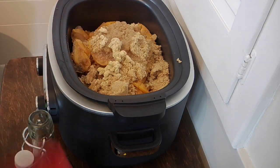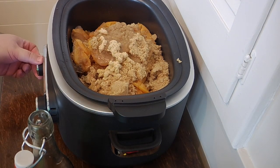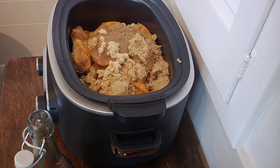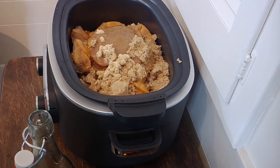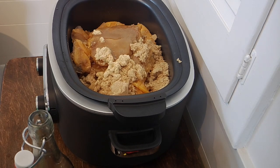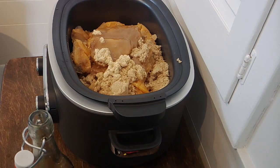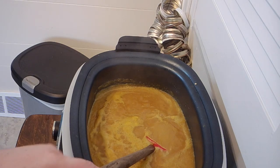I've got all that in there. I'm going to turn this up to high because I want to bring it up to a boil first — not a hard boil, but I want to get everything heated through thoroughly. Then I'll turn it down to low to let it simmer and reduce. After that I'll take a stick blender to it, blend it up, and we should have peach butter. I'll bring you back as we go along.